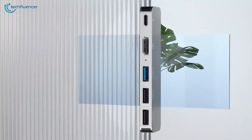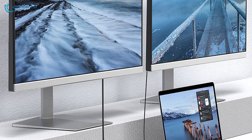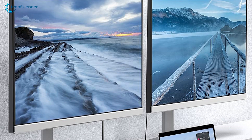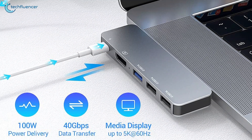Experience stunning visuals with the HDMI port, effortlessly mirroring or extending your MacBook's display to external monitors, TVs, or projectors with resolutions up to 4K. Compact and portable, this hub seamlessly expands your MacBook's capabilities, making it an indispensable companion for productivity on the go.